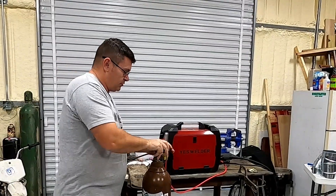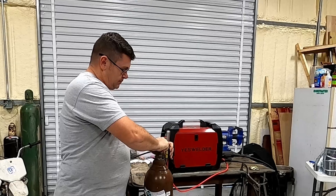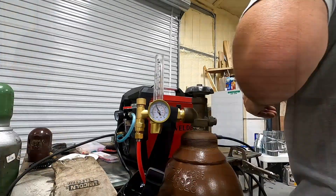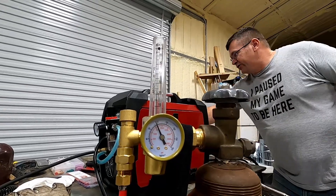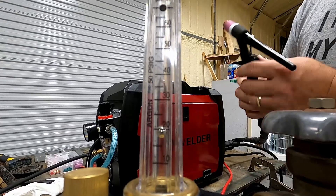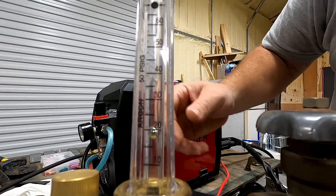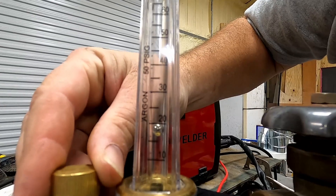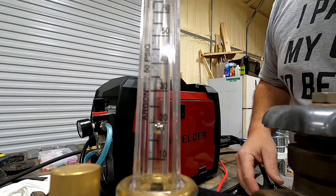As far as startup goes, we have to plug in the machine. You want to turn your gas on. We're going to set our regulator from 15 to 20, and in order to do that you have to turn the gun on. We're going to go right at 20 because I like a little bit more gas flow.